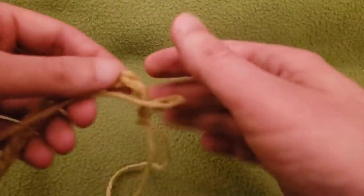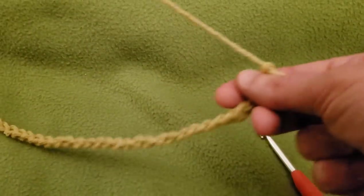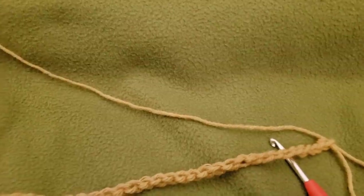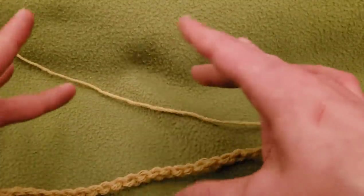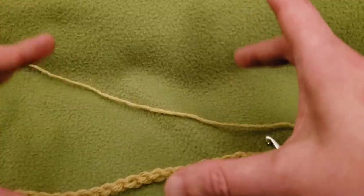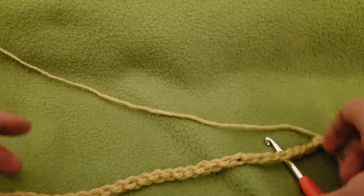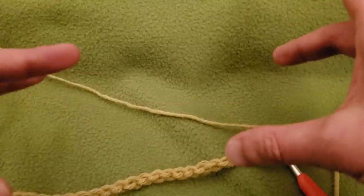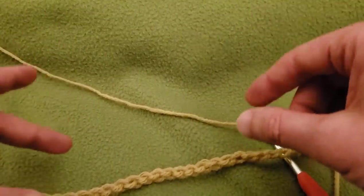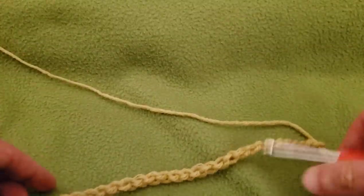As far as sizing goes, for the piece that I was wearing just before, I chained a total of 90 chains. However, you can make this project as big or as small as you want. All you need is a multiple of three chains. So for the one I was wearing I had 90 chains; for this little swatch I did 30 chains. As long as it's divisible by three, you are good to go.